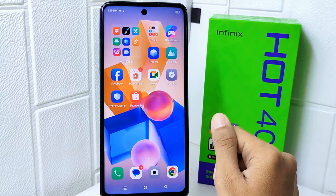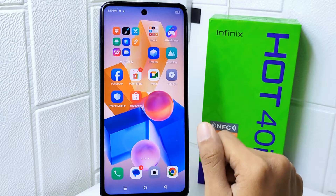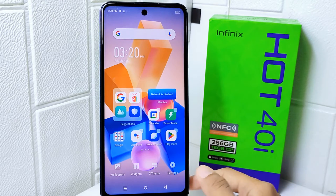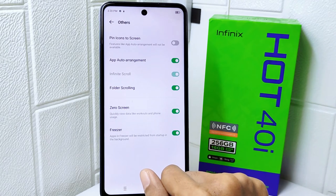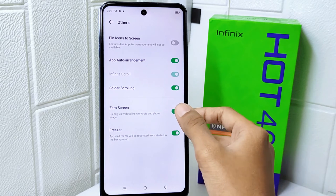So let's go to the tutorial. First thing first, long press any screen on your device. Next, select Settings and then tap Other Options. In this page, look for Zero Screen and turn that to off, like this.